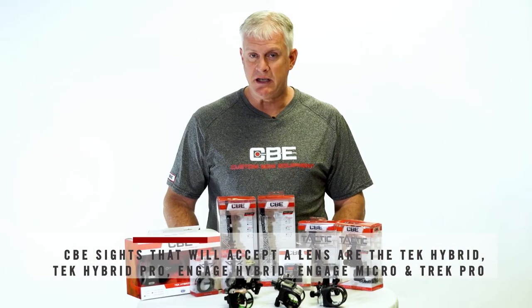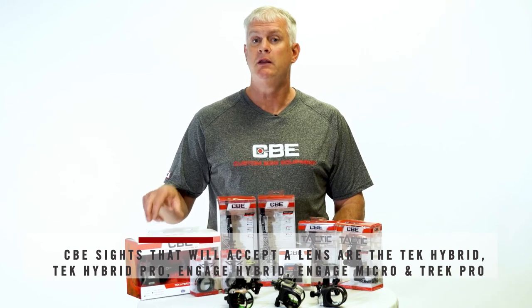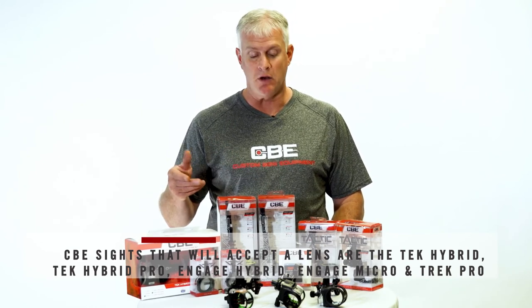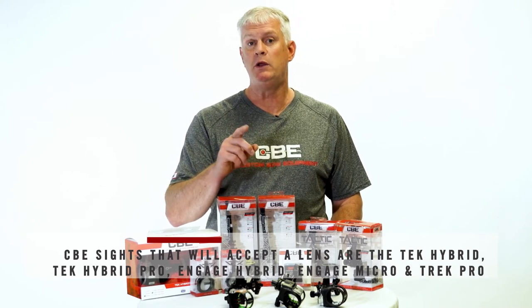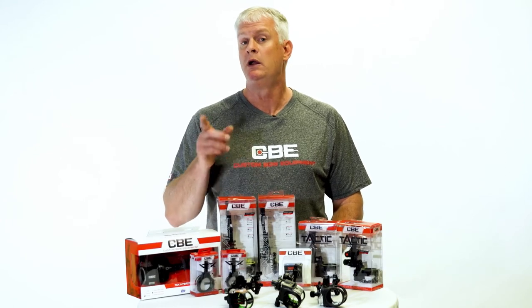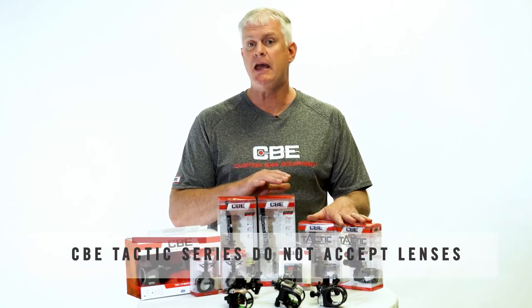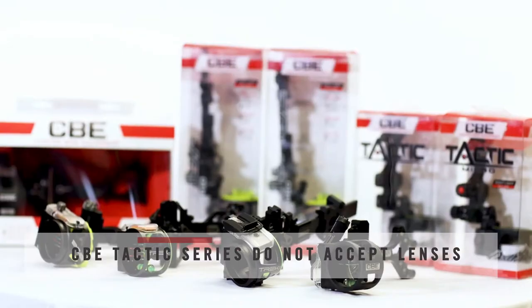The CBE sights that will accept the lens would be the older Tech Hybrid or Tech Hybrid Pro, the Engage Hybrid or the Engage Micro, and the new Trek Pro — but the regular Trek will not accept the lens; it doesn't have a retainer ring. So the Trek Pro will, the regular Trek will not. Anything in the Tactic series is not machined with the retainer ring and will not accept the lens either.